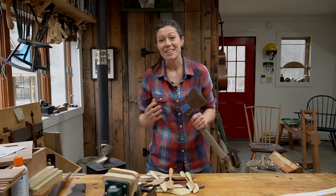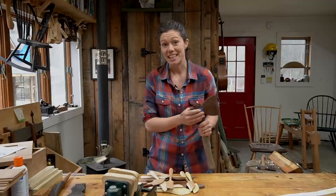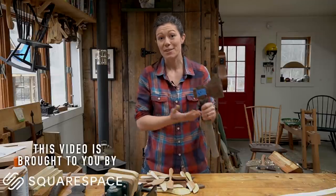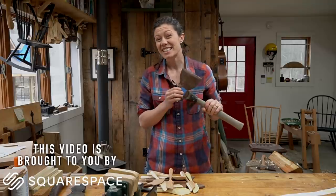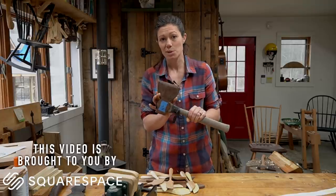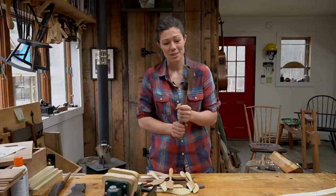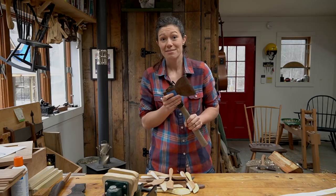I'm Anna of All Trades and I love doing things the way they used to be done. I love teaching people disappearing life skills and how to grow their community. And one of the things I really love is restoring old tools and making them useful again, because then every time you use them, you're holding a piece of history and making more history yourself.